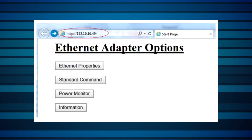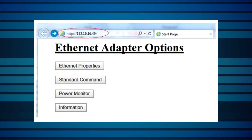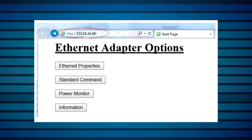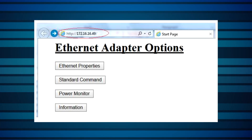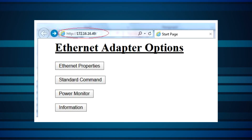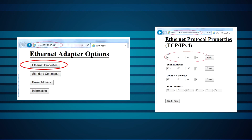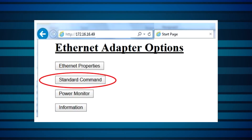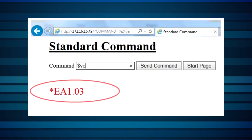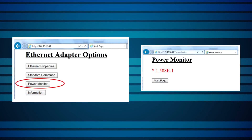Using HTTP, for example, here's what it'll look like. The EA1 adapter has a web server built into its firmware, allowing it to perform basic tasks such as configuration, power measurement reading, and sending user commands via a standard web browser such as Internet Explorer. Here we can see the web browser opened to the IP address of a particular EA1 adapter. From this start page, we can view the Ethernet properties by clicking on the Ethernet properties button. We can click on the standard commands button and enter a command in the command window — the response then appears there. Clicking on the power monitor button displays the power being measured by the sensor.